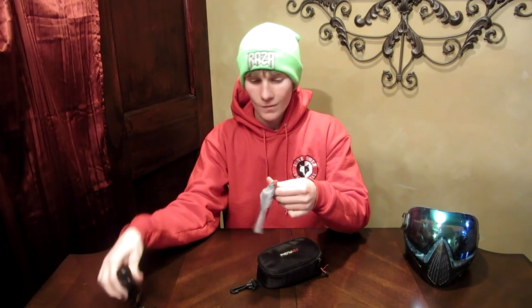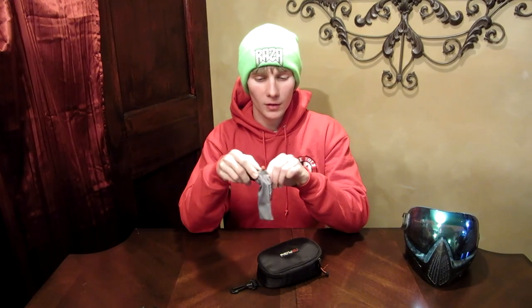Basically, you just take the adhesive mount and stick it on. Give it about 72 hours or so to set and it will sit a lot better on your mask and won't go flying off like Jacob's does. You also get a little silk carrying case for your replay.